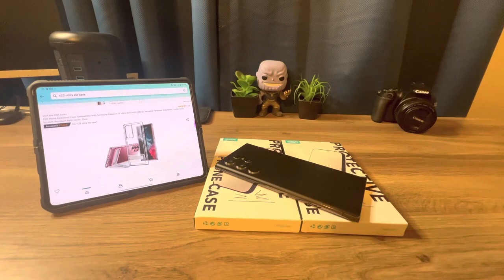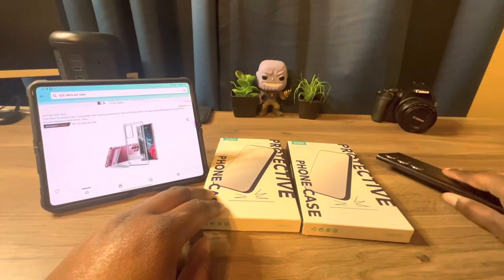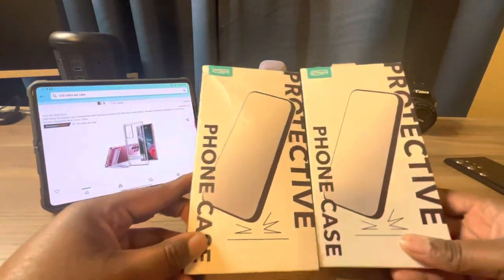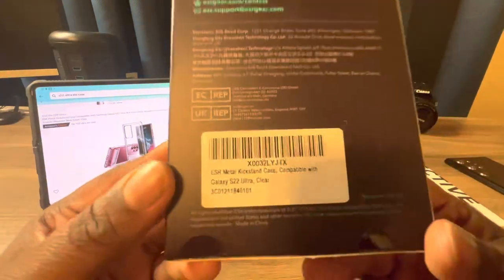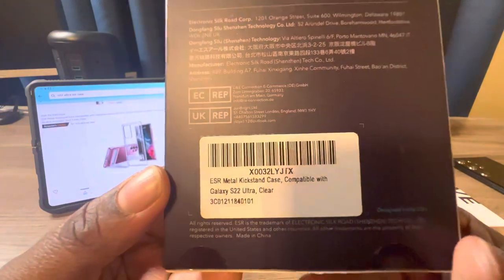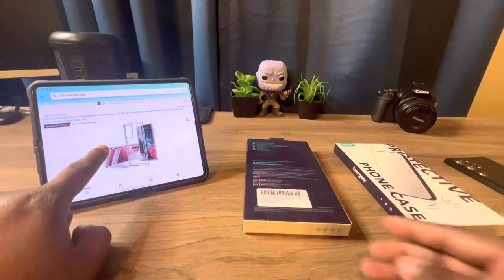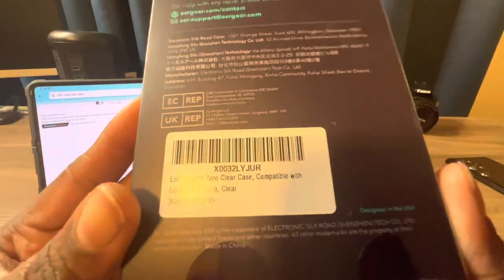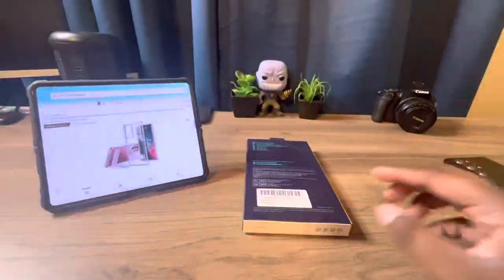In this video, ESR was kind enough to send me two of their products for my Samsung Galaxy S22 Ultra. We have the metal kickstand case, which is clear, and we also have the Zero Clear case, which is also clear.